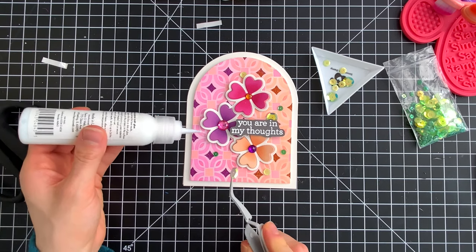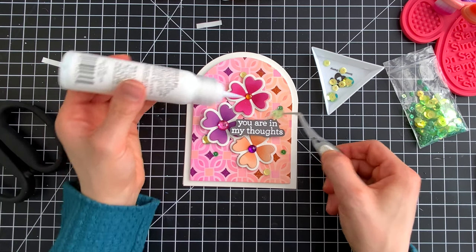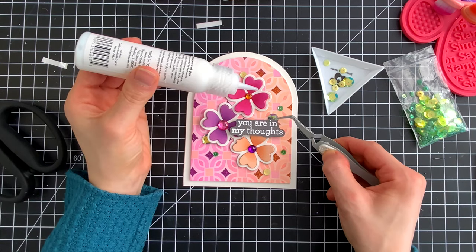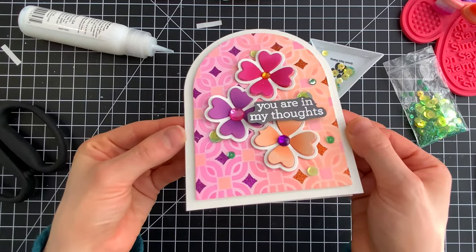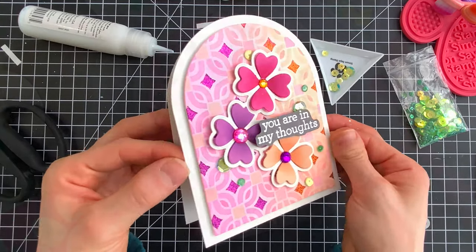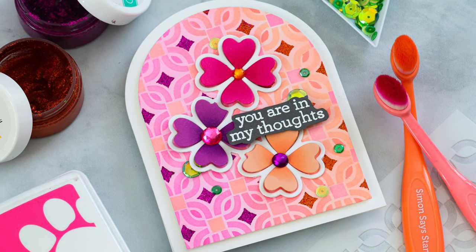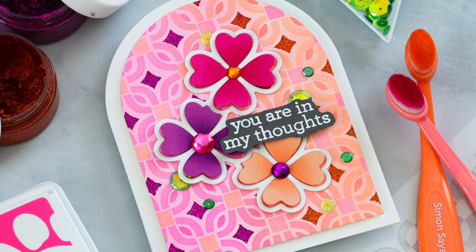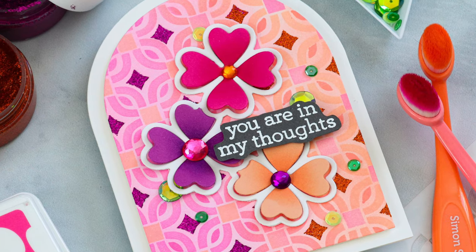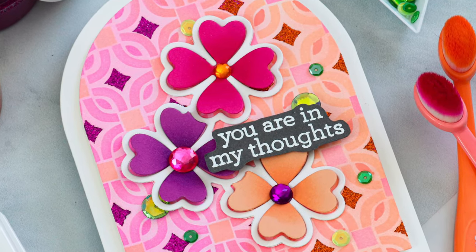To embellish the card a little further, I brought in some of the four-leaf clover sequins from the Good Luck Charm collection, placing those around the flowers to give the idea of leaves to go with the flowers. I didn't want to add any additional die cuts because I liked this card being a little more on the simpler side. By adding just those little green sequins, it gives you the idea of some greenery without actually having any greenery on the card.